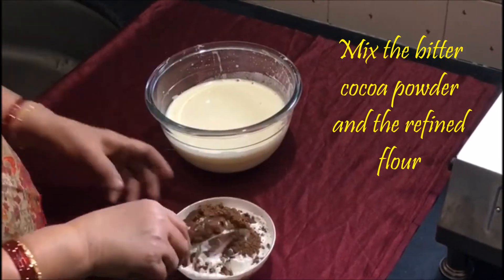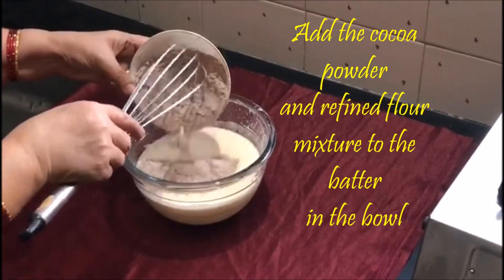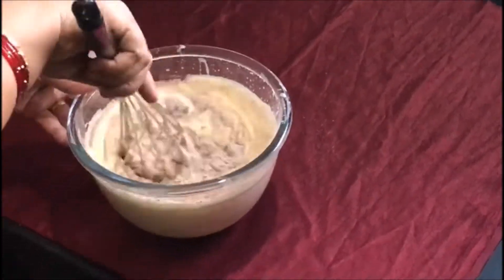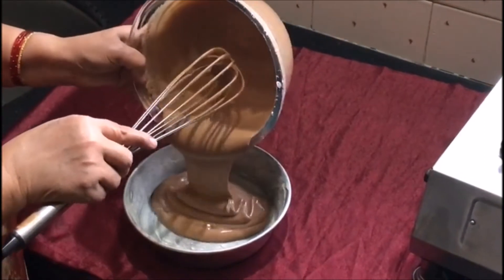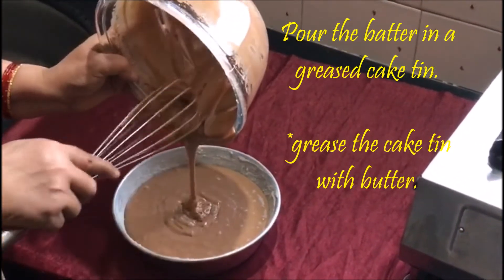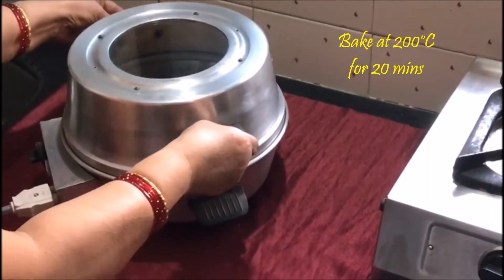Mix the bitter cocoa powder and the refined flour. Add the cocoa powder and refined flour mixture to the batter. Pour the batter in a greased cake tin. Bake at 200 degrees Celsius for 20 minutes.